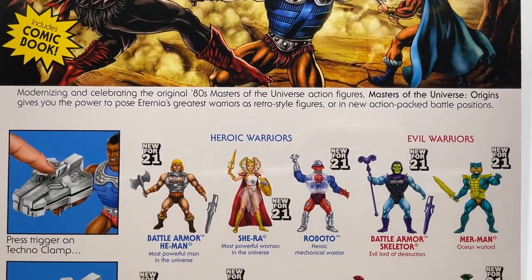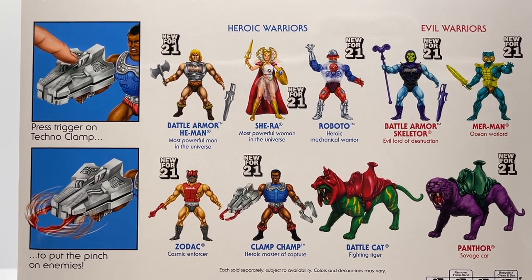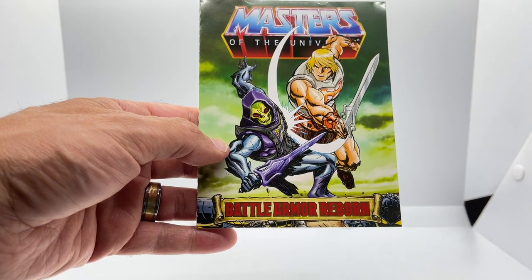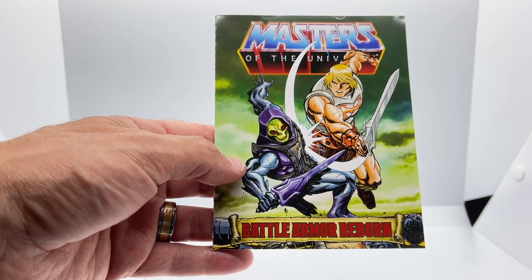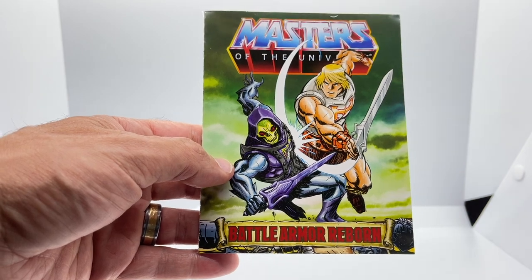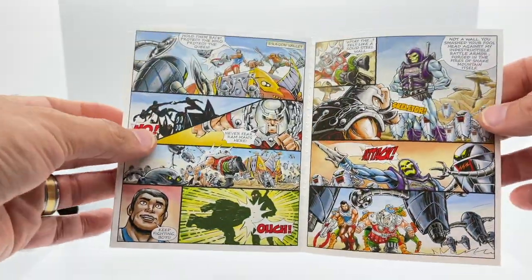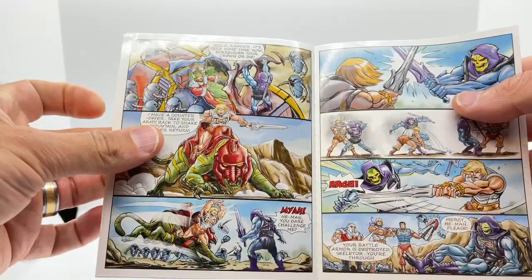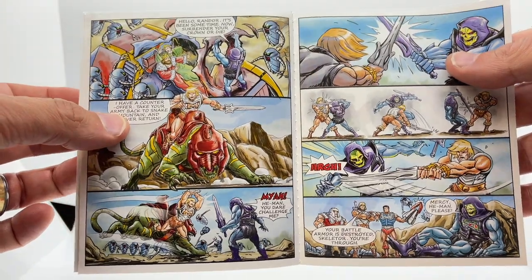Looking at the rest of the packaging, you see illustrations of the other toys in the line and instructions on how to operate Clamp Champ's Technoclamp. Clamp Champ also comes with a mini comic called Battle Armor Reborn. I wish they would give the figure in the package center stage on these mini comics, but Clamp Champ does appear on pages one through five — I'd say he features in about a quarter of this mini comic in its entirety.